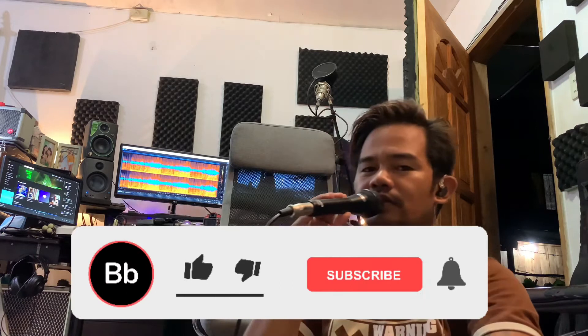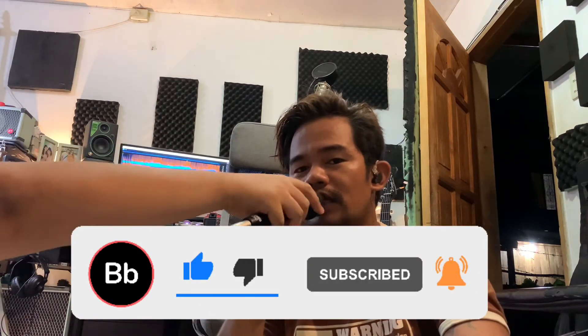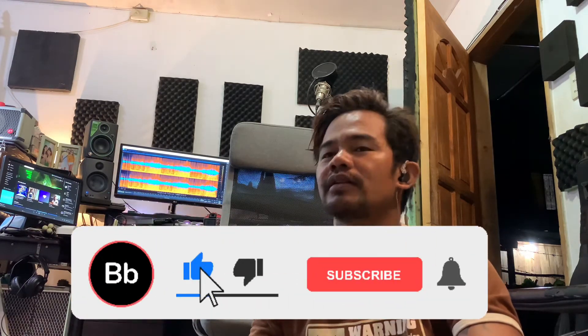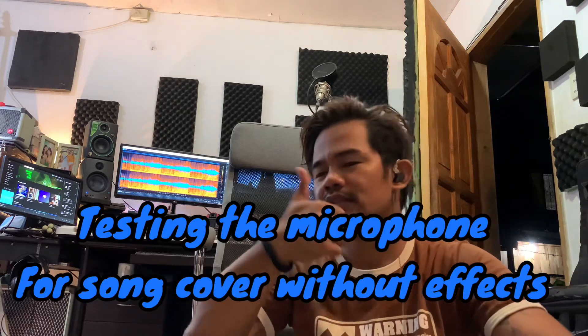That ends my unboxing. Till next time, don't forget to click subscribe and hit the notification bell, give a like, share, and comment.